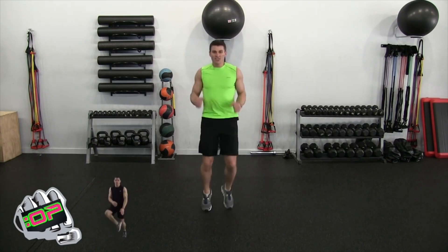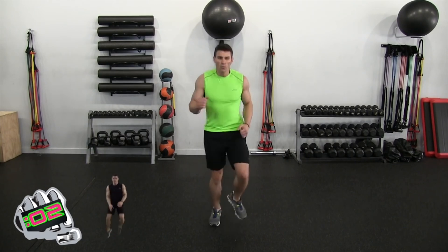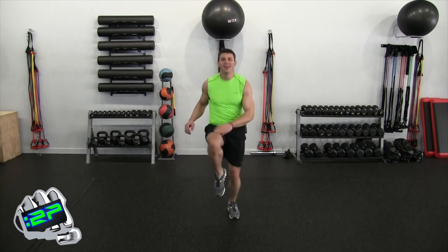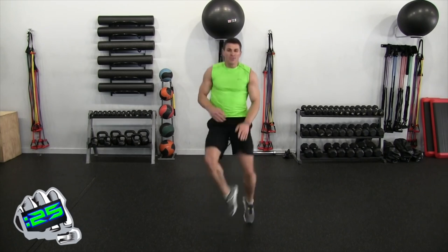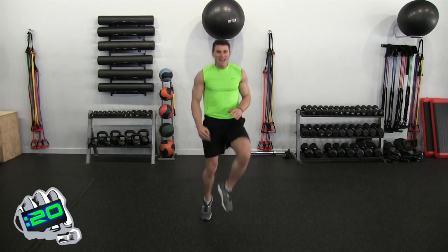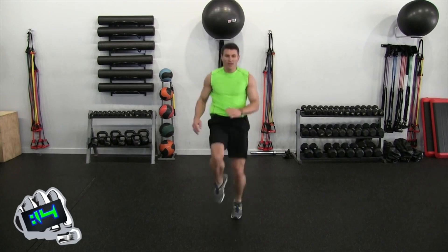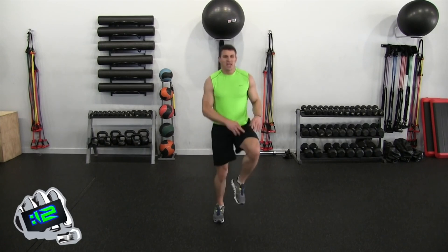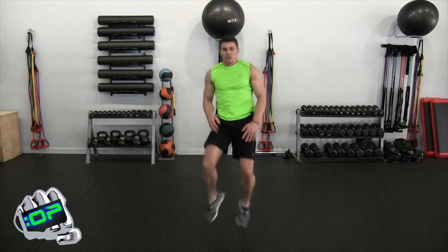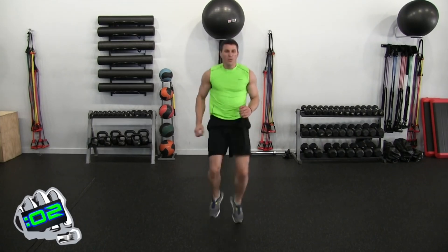Jugglers are next — old school: knee, knee, heel, heel. Three, two, one — let's go. Heel, one, two, one, two, heel, heel, heel, three, four, one, three, four. After all that work on the legs it gets heavy. Heel, heel, push. Ten seconds, one, two, one, two. Five seconds, four, three, two, one — jog in place.